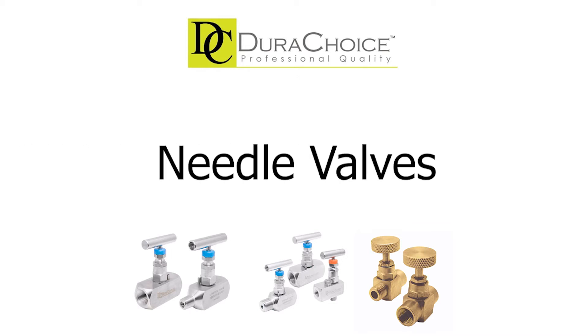There are situations that call for a constant, calibrated, low flow rate that must be maintained for a period of time. DuraChoice offers needle valves that are considered ideal for many industries for these scenarios.